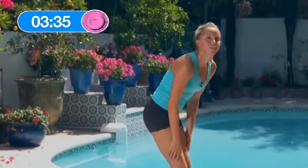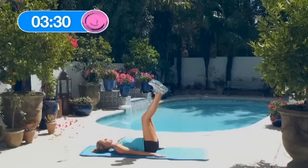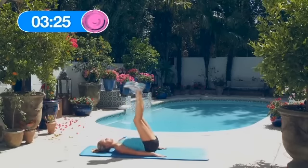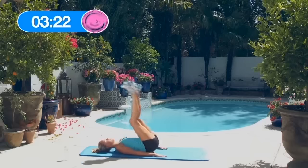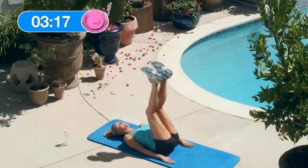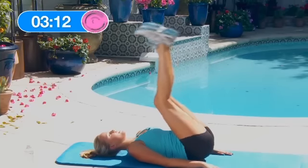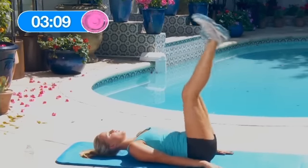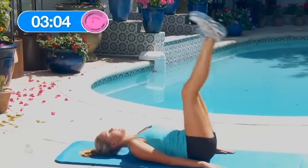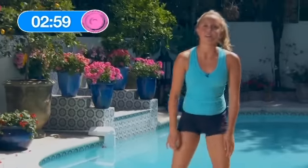Great, now let's do the 15 reverse crunch hip raises. Here we go: 1, 2, 3, 4, 5, 6, 7, 8, keep it up, 9, 10, 11, 12, 13, 14, 15. That was 4 rounds guys.